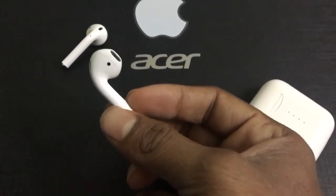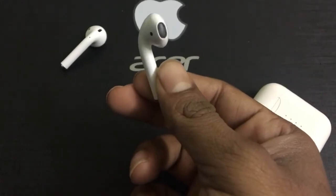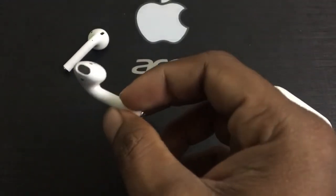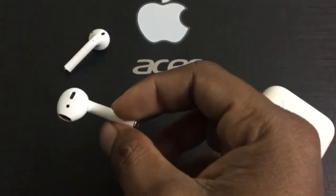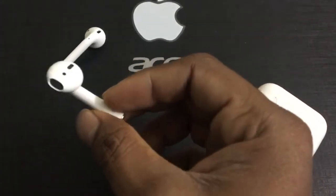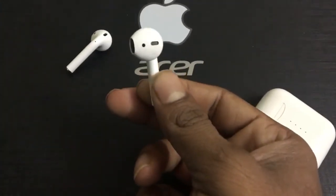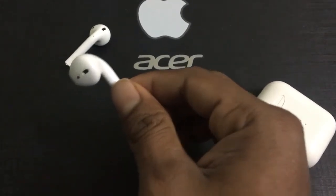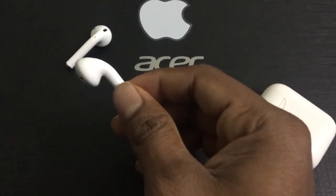The Apple AirPods are priced around ten thousand rupees on Flipkart or Amazon if you get a good deal, but I got this one for just two thousand five hundred rupees. I thought it might have some problems based on the reviews, but at that price I decided to give it a try.